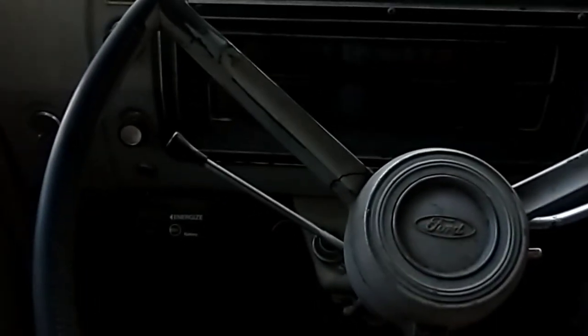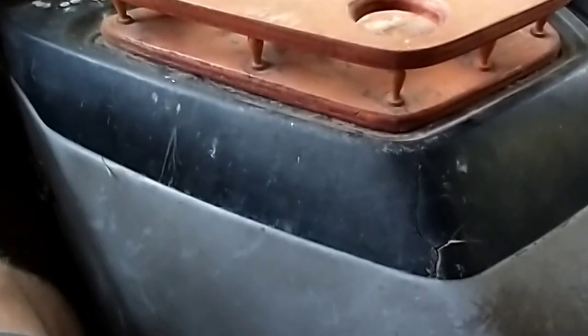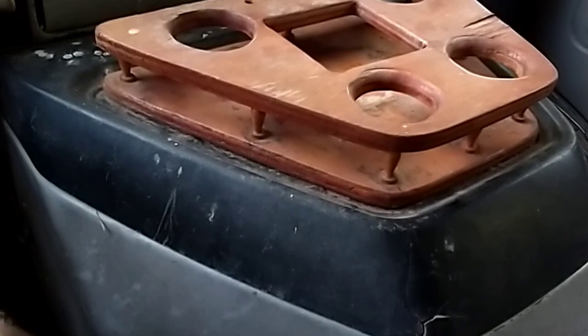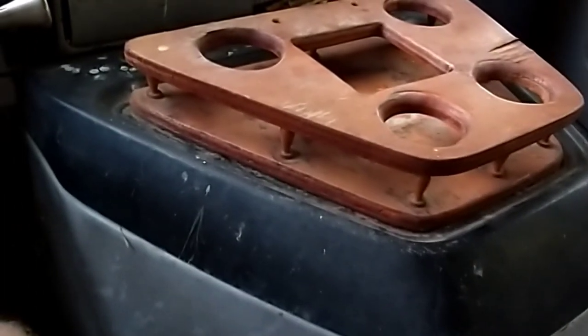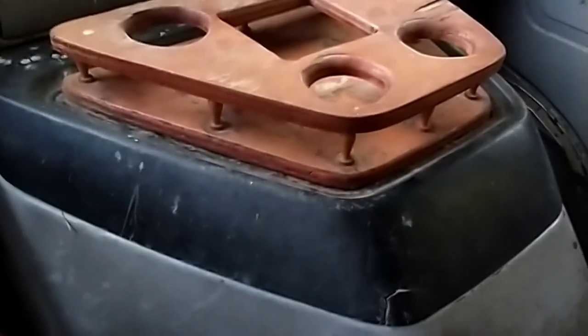I've got the console back in and the fuel line plumbed in from the rear. It is not running like it was — makes me think there's something wrong in the plumbing, either a restriction or something. But if I rev it up it does okay. It sounds like we might have lost a cylinder. The exhaust has even cleared up a little bit. Let's see if we can't just get around the neighborhood a little bit.